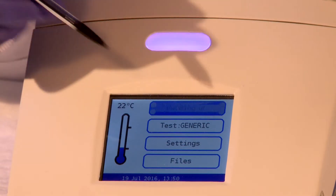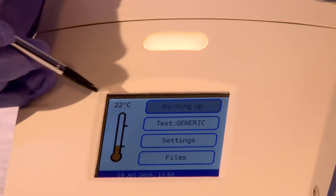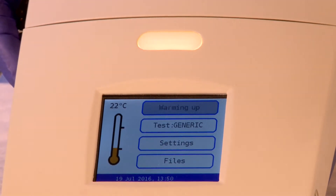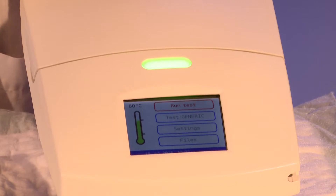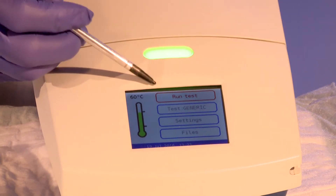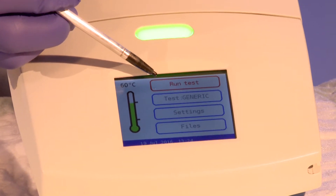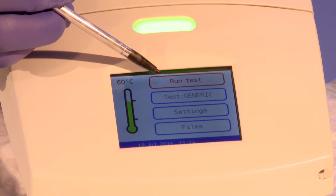Using the stylus, press the warm-up tab. The message on the touch screen will change to gray and the words 'warming up' will appear. In addition, the light on the head of the unit and the color of the thermometer will change to orange. Once the temperature of the plate has reached the target temperature, the message will change to 'run test' and the indicator light will change to green. The thermometer on the touch screen will become green and the temperature will appear above the thermometer.